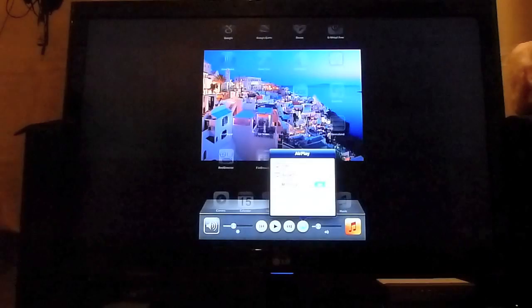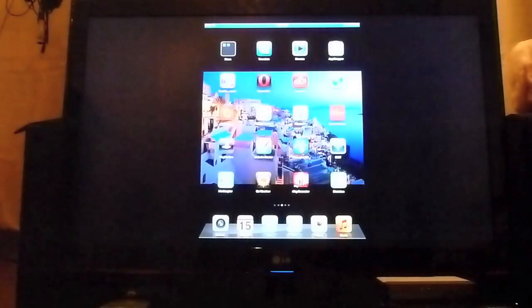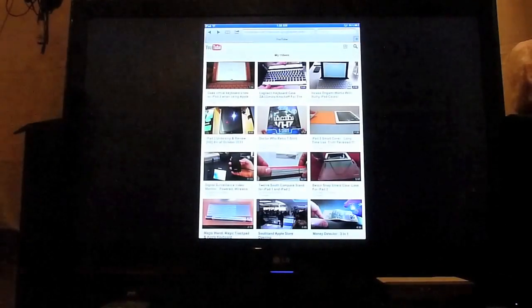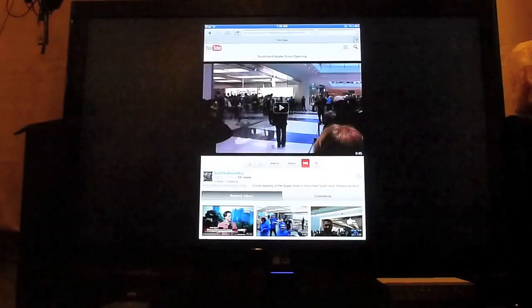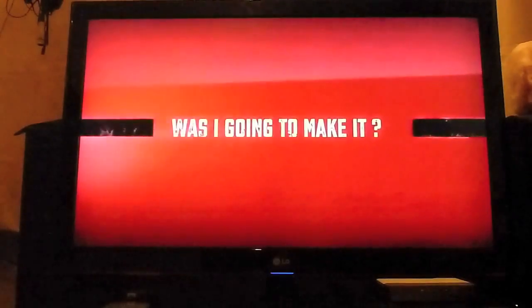It doesn't fill the whole screen but you are able to see what's going on. You can swipe across and these are my apps. Here's a cool thing — I've got my YouTube channel, Stuff You Should Buy, obviously you know that because you're watching from here. If I want to watch a YouTube video I just pick one — this is a Southland Apple store opening that I went to. Hit play and from the iPad itself I can select full screen. It does a bit of a buffer but it loads. I think this should be playing at 720p. One thing I noticed is trying to control the volume from the iPad doesn't seem to make a difference.